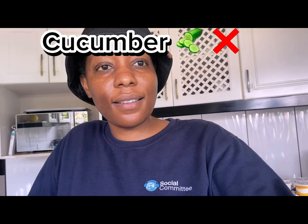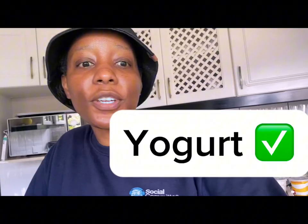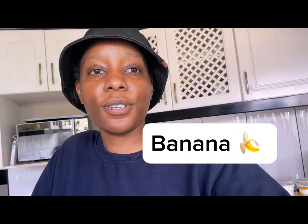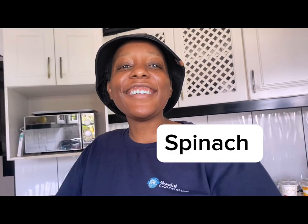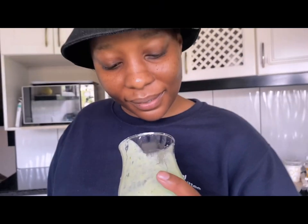Cucumber? No. It's yogurt, and then bananas — and it's spinach! You can't taste the spinach though. Yeah, because it's blended in with the other ingredients.